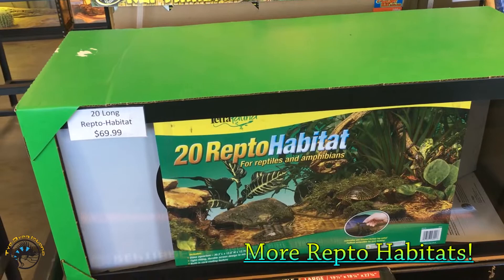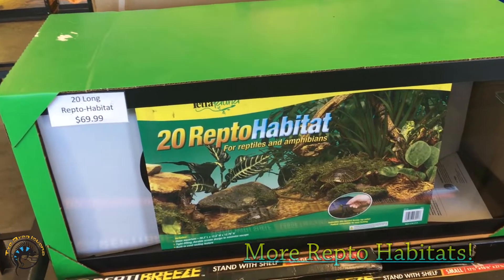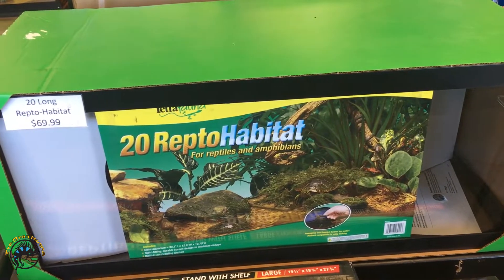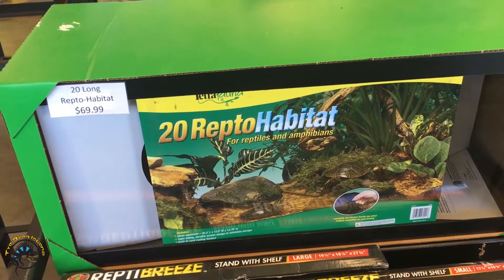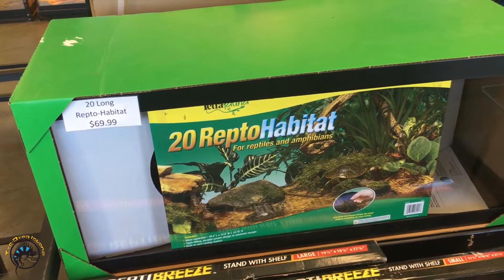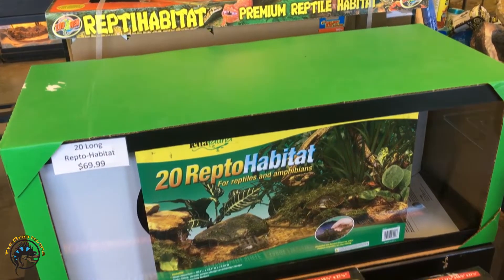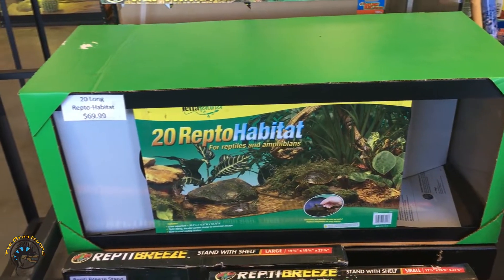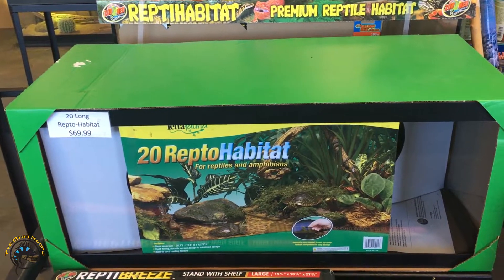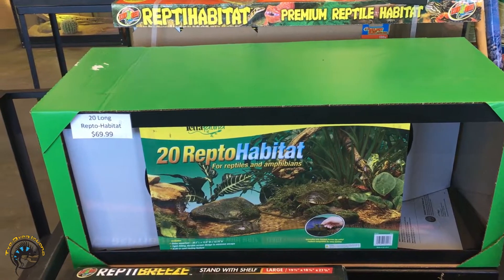And then here we have a 20 long Repto Habitat. Dimensions on this are about 30 by 12.6 by 12.75. That's a little bit smaller one — those are good for like if you have multiple leopard geckos or something. We actually keep our multiple leopard geckos in a 20 long on our store floor.